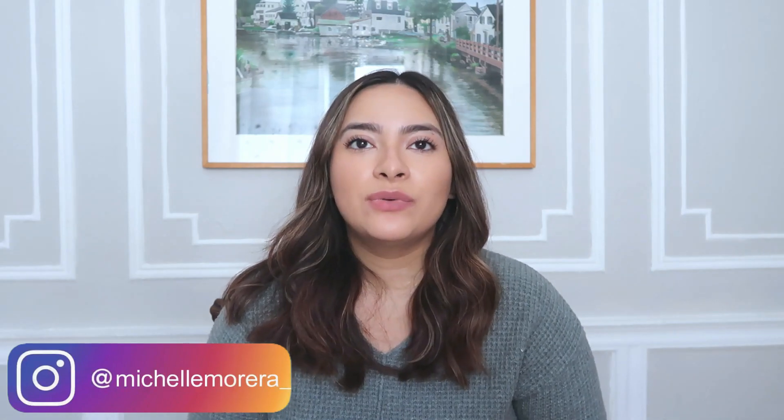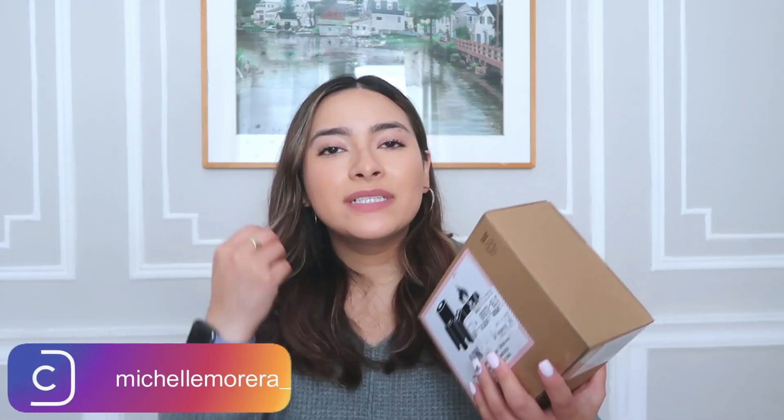Hi guys, what's up, welcome back to my channel. My name is Michelle if you guys are new here. For my birthday a few weeks ago I actually bought myself a pair of AirPods. I never wanted to wear my Beats just because they're so bulky, so I gave them to my boyfriend. I just wanted something that was super weightless and easy to put in my pocket.